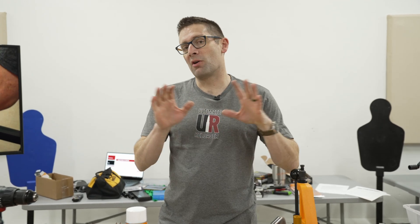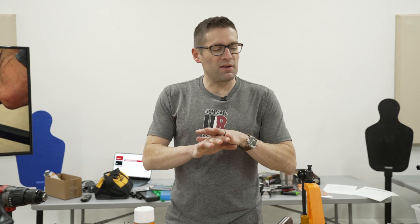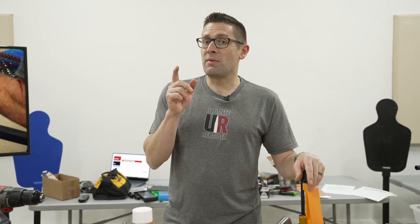So that is kind of a high-level overview of what you're going to need if you want to start loading rifle ammunition. There are a lot more fancy gadgets you can add to the equation, but this is kind of the minimum set. I hope that helps you get started.